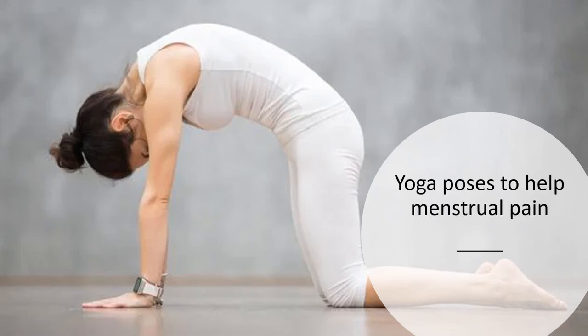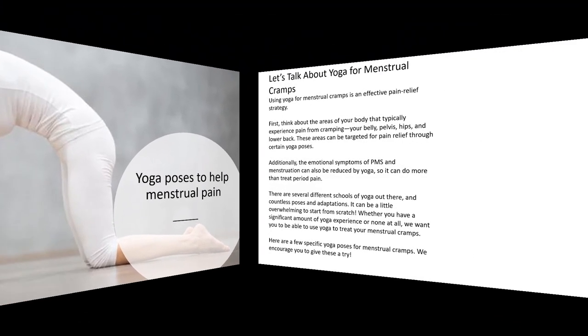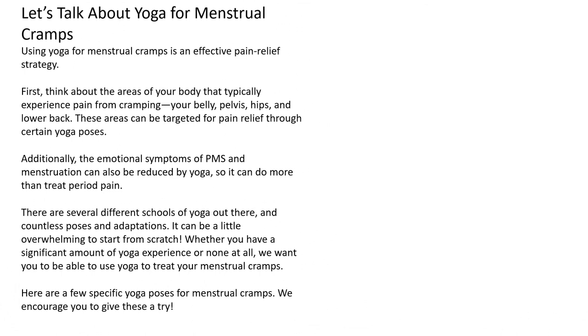Hello, so this is yoga poses that help with menstrual pain. Let's talk about yoga for menstrual cramps. Using yoga for menstrual cramps is an effective pain relief strategy.